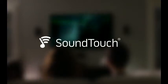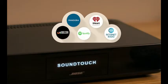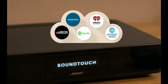And with SoundTouch, the music has never been more abundant or easier to access, all using your home Wi-Fi network. That's millions of songs from music services like Spotify and Deezer, thousands of internet radio stations, and your own music library.